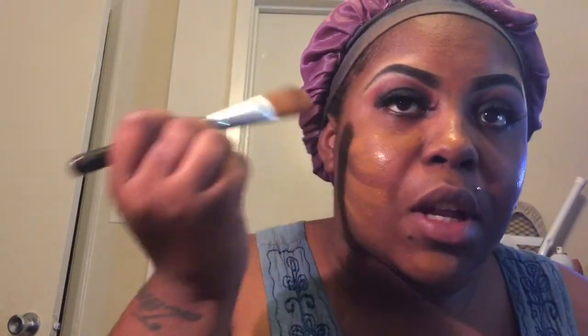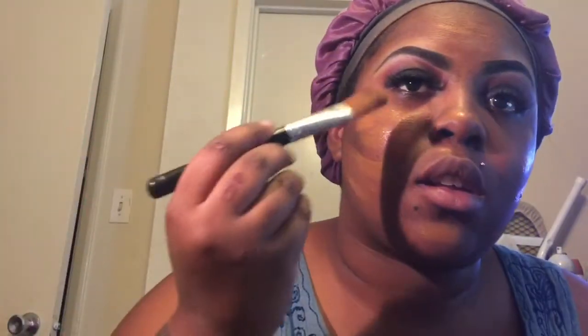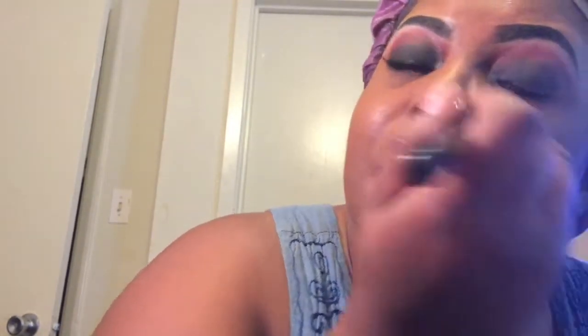For foundation, I'm going to use my Maybelline Fit Me Matte and Poreless Foundation in color 355 Coconut. I don't usually apply foundation to my forehead — I just don't like the look it gives. I've noticed that when you use a stippling brush, your foundation comes out looking completely different. If you lay down a smooth canvas first with a flat top foundation brush and then go back and buff it all out with a beauty blender, it'll look so much better — I guarantee you.